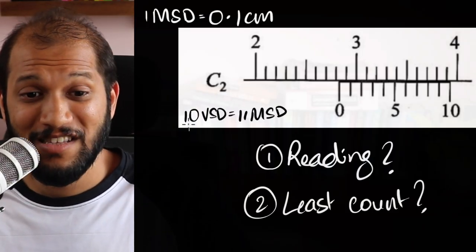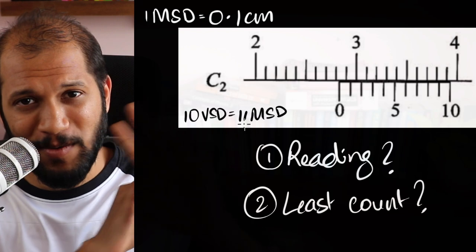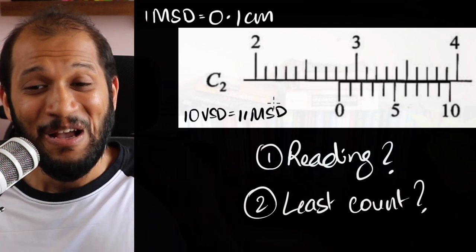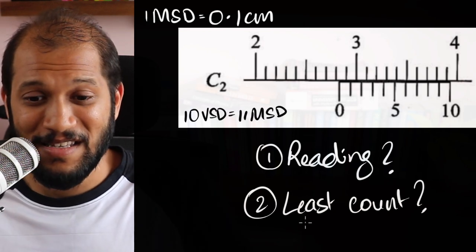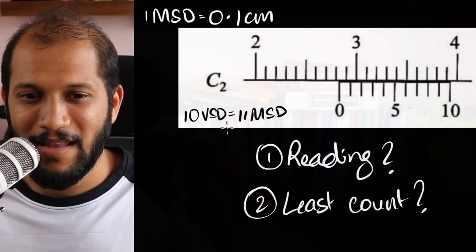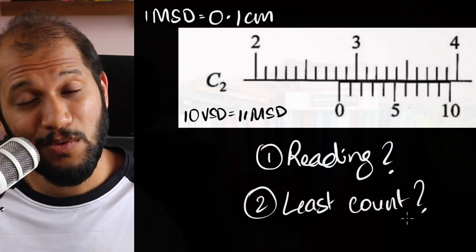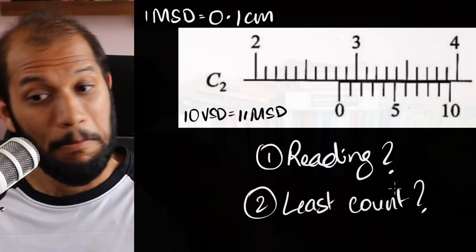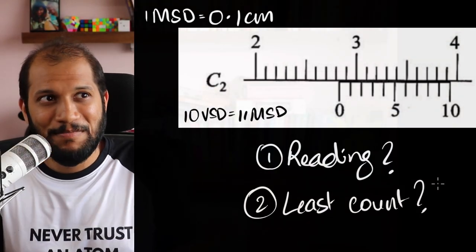Time to put it to the test. We have a new Vernier scale where 10 Vernier divisions equal 11 main scale divisions — a completely different scale; nobody would even build one like that, but this is what you get in JE problems. What is this reading going to be? And what is the least count? If you use the formula least count = one MSD minus one VSD, you'll find it gives a negative answer. Does that mean this device has no least count? Every instrument should have some smallest measurable value — so what is the least count here? Let me know in the comments.